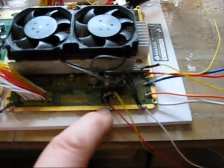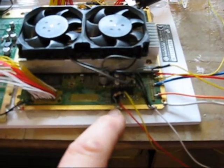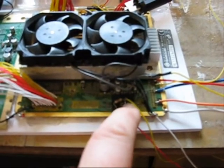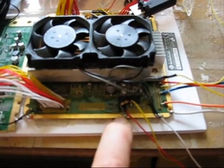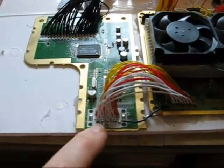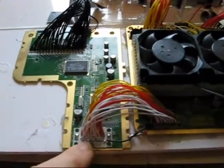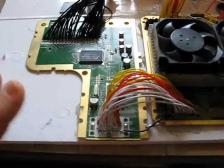Down here you see a resistor. This is actually very similar to the one that came out from an official Nintendo video plug. One part goes to the composite video connection, and the other one goes down to ground. Over here are the connections to the Game Boy Advance board — this is for the player — and that has been relocated and hot glued into position onto this piece of board.